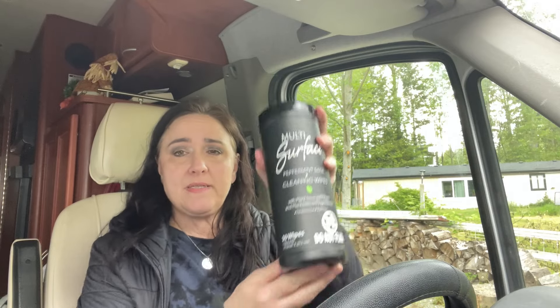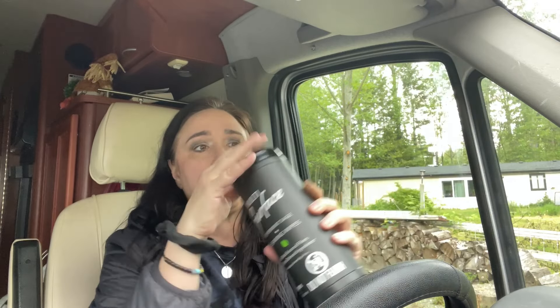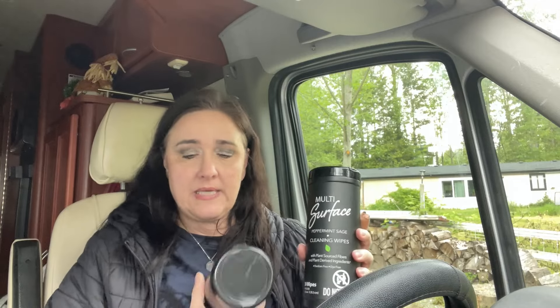I got a multi-surface 30-wipe container in peppermint sage. It goes along with their whole line of spray cleaner and dish soap. I know their cleaner in this scent smells really good and people have been talking about it, so I bought two of these because I love cleaning wipes.